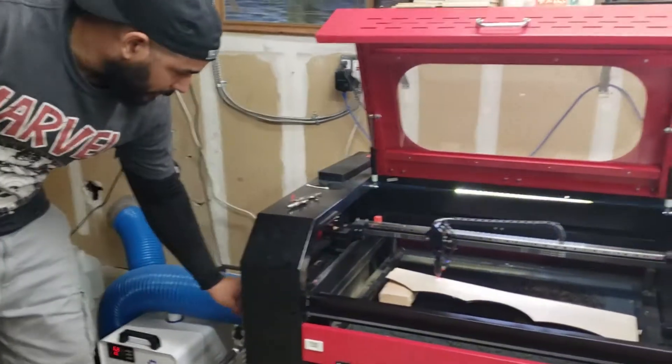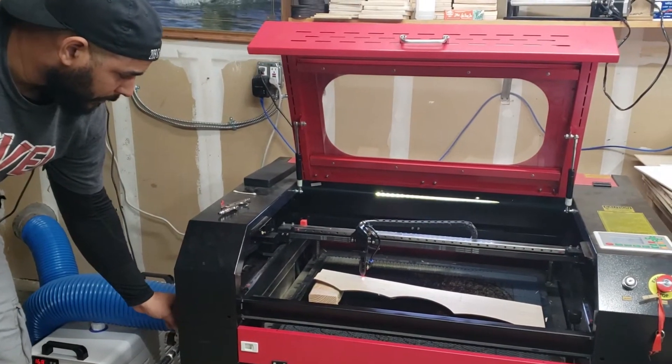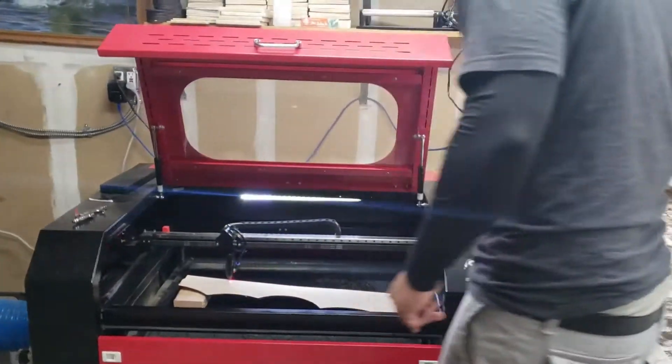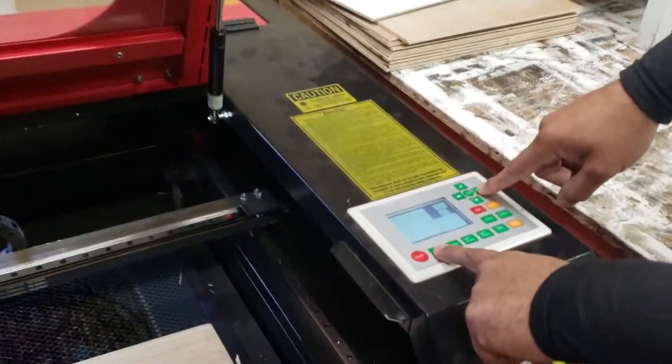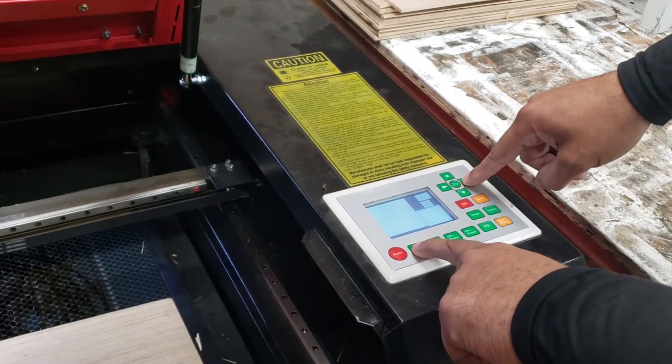Now that we've got that part set up, I'm going to turn on my air assist — just because I don't like the smoke hitting my lens. Make sure your water cooler is on too. I'm going to hit my pulse button and travel to the right.